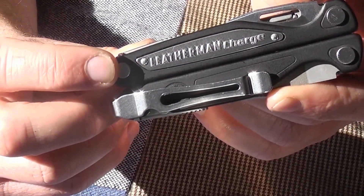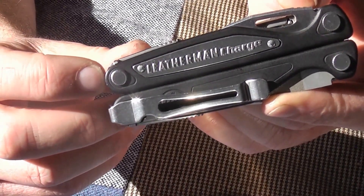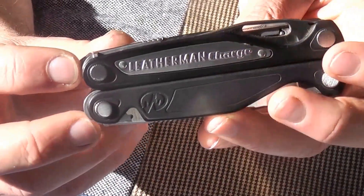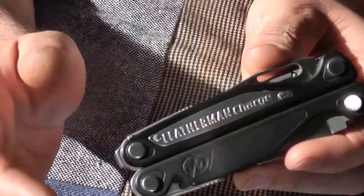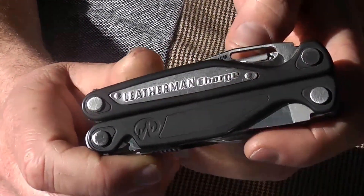With that change, my left-handed friend could put the pocket clip on the other side, which would be great. It would also mean he could carry it tip-up or tip-down. So I think that would be a great addition, which speaks to my second point: customability.